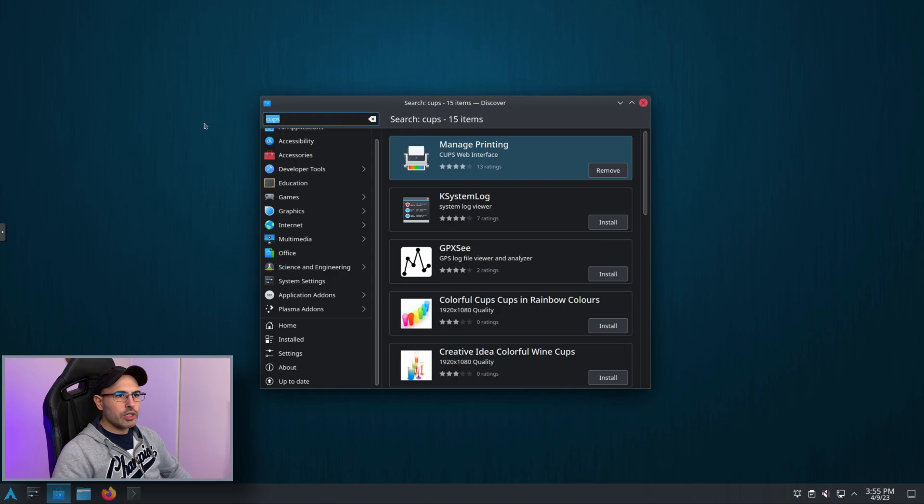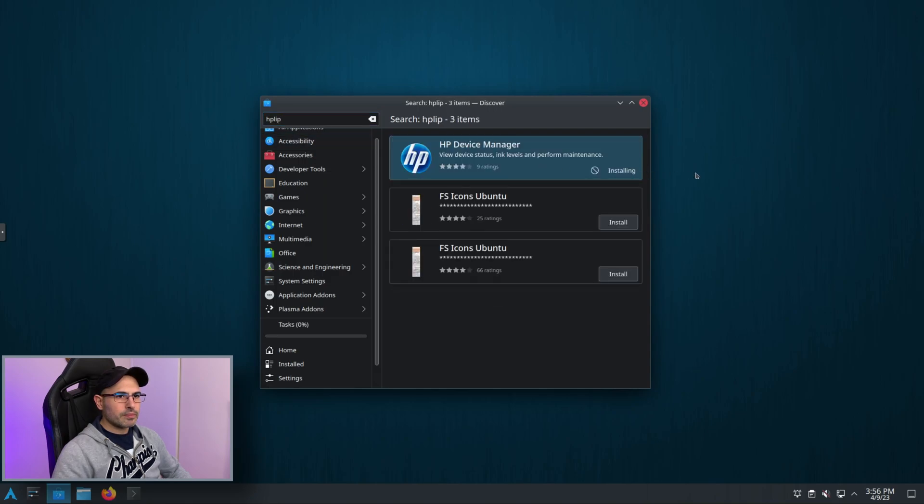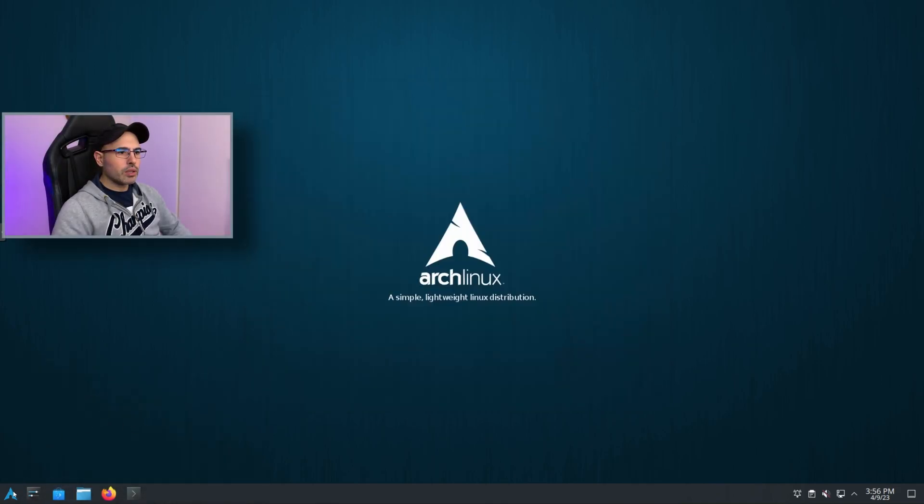This one is finished, and now we install HP HPLIP. Also this one is installed. We can close this terminal.